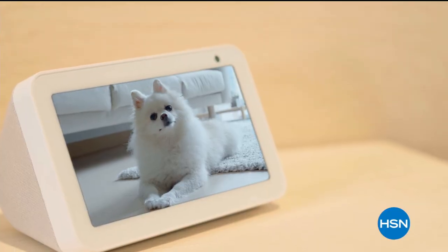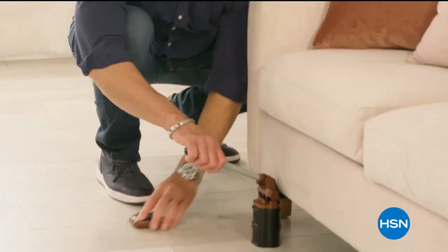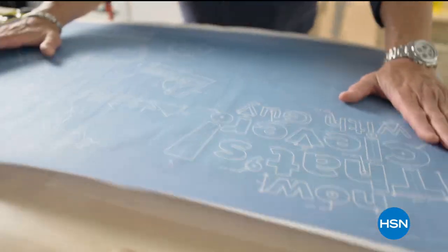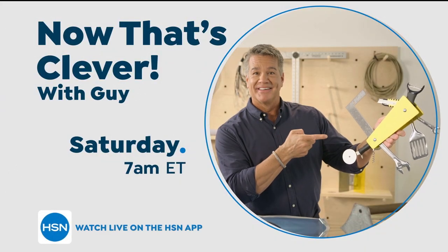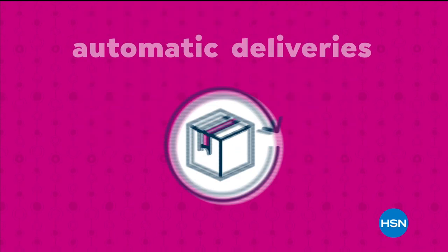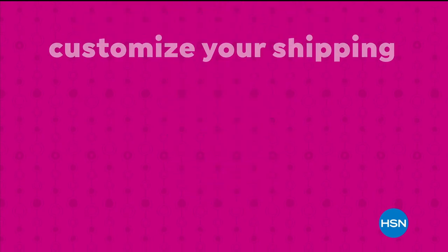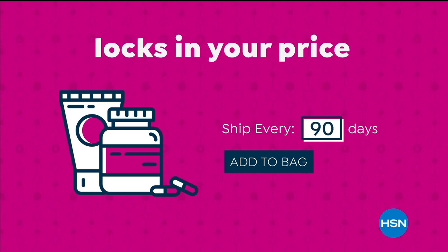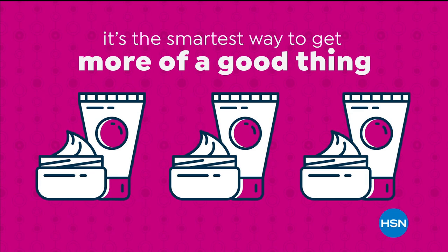I'm on a hunt for the things that make life easier — the products you can't live without. It's all about having the right tool for the right job. Come join me every Saturday at 7 a.m. Never run out of the things you love with AutoShip at HSN. Receive your favorite items with automatic deliveries and easily customize your shipping preferences. AutoShip locks in your order price while enrolled — it's the smartest way to get more of a good thing.